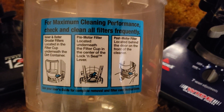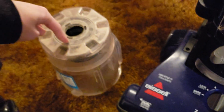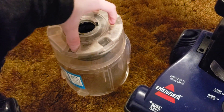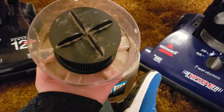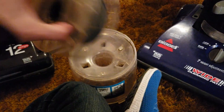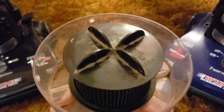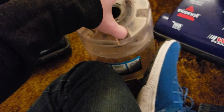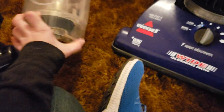We have the easy empty dirt container with instructions on the back: for maximum cleaning performance, check and clean all filters frequently — that is very true. Underneath, there's a little section you stick your fingers in and twist, and this pops out. It is missing the outer circular filter, but since the motor doesn't run right now I'm not too worried about replacing that. This filter doesn't smell very good, so it'll likely get a whole new filter set — the inner and outer circular filters will be replaced.